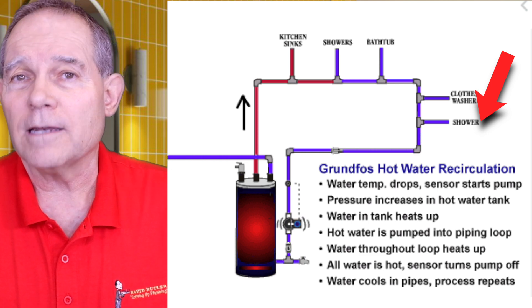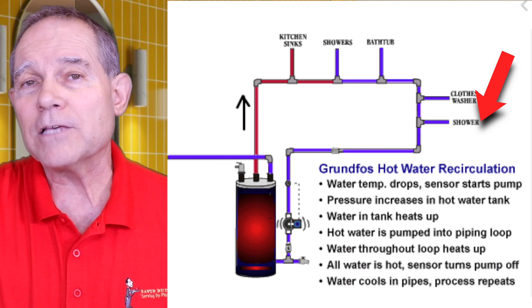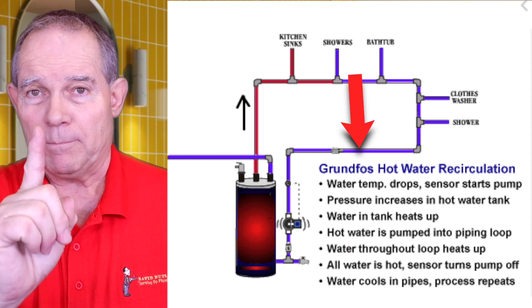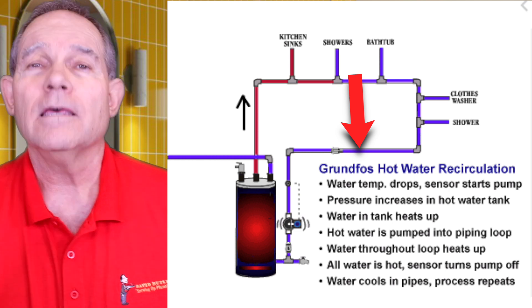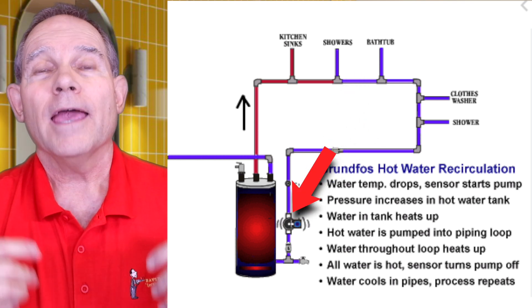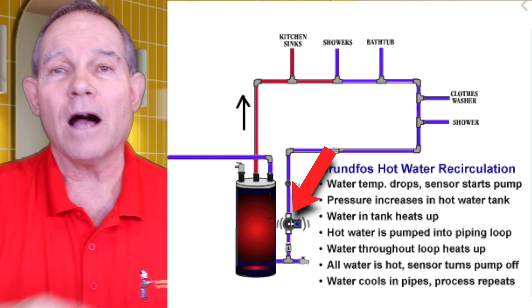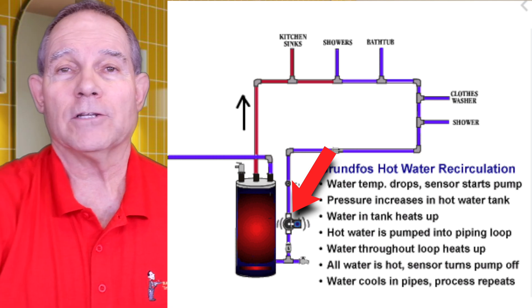You go all the way to that furthest point — whether it be a kitchen sink on the opposite side of the house from your water heater, or maybe it's the master shower or master bath. That water goes all the way to that furthest point and then we bring one single pipe uninterrupted back to the water heater, where there's a pump that moves water through that line — constantly pulling hot water through that pipe right up to the furthest point and all the way back.